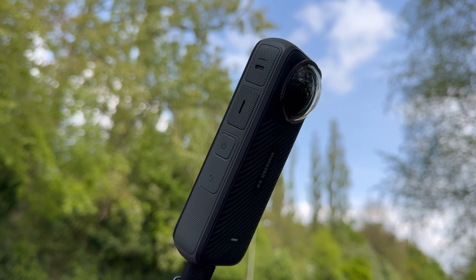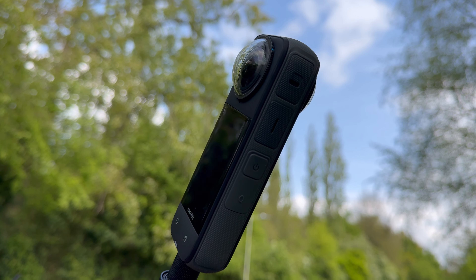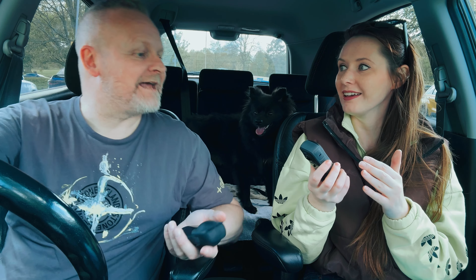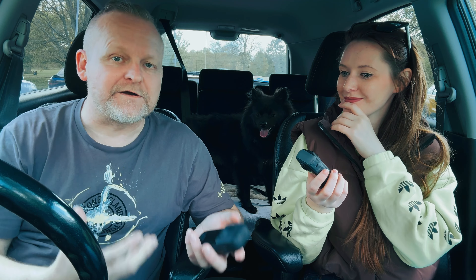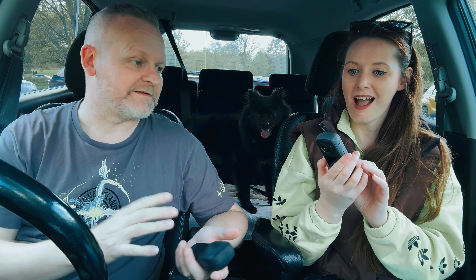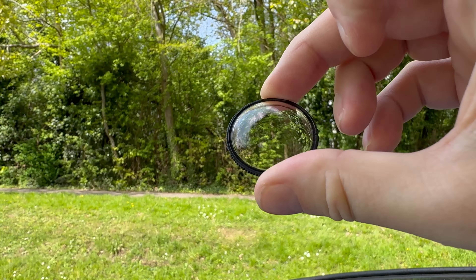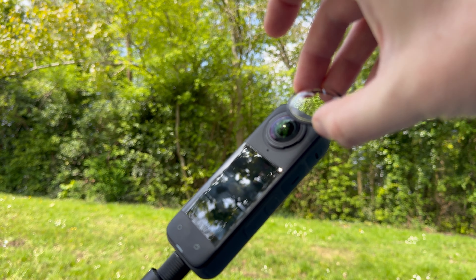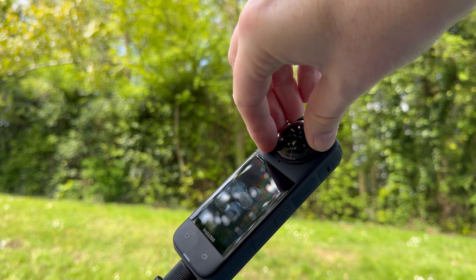The X4 has changeable lens guards! I get so paranoid about using the X3 — that's been the main gripe with the X3, the lack of detachable lens guards from Insta360. But as always, Insta360 have listened to the user base. We've got detachable lens guards on the X4, and not only that, they actually come packaged with it in the standard edition.